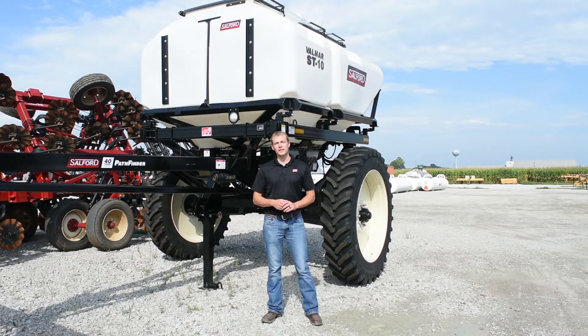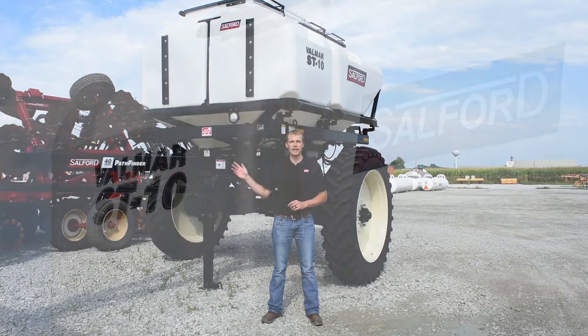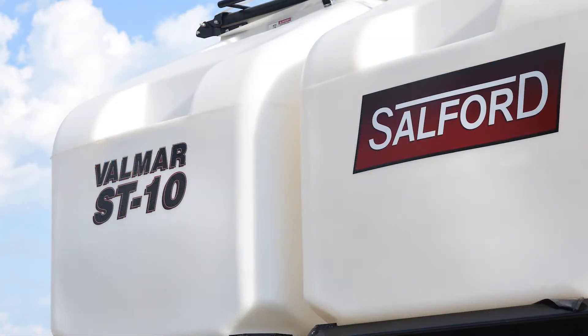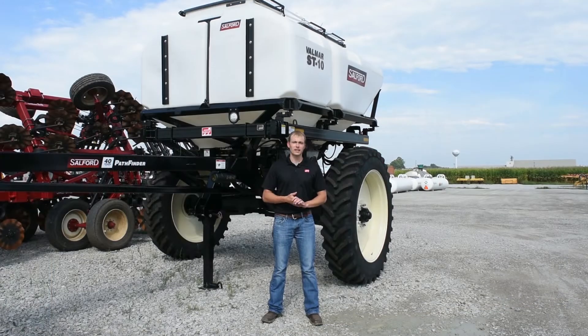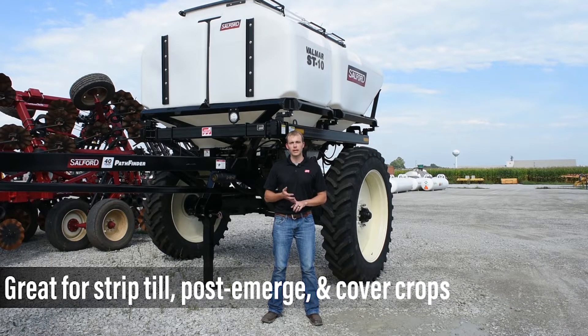Hi, I'm Derek Schall with Eldon C. Stutzman, and today I'd like to talk with you about our Valmar ST10 applicator. The ST10 applicator is an air delivery system, most commonly used with the strip-till industry for fall or spring application.